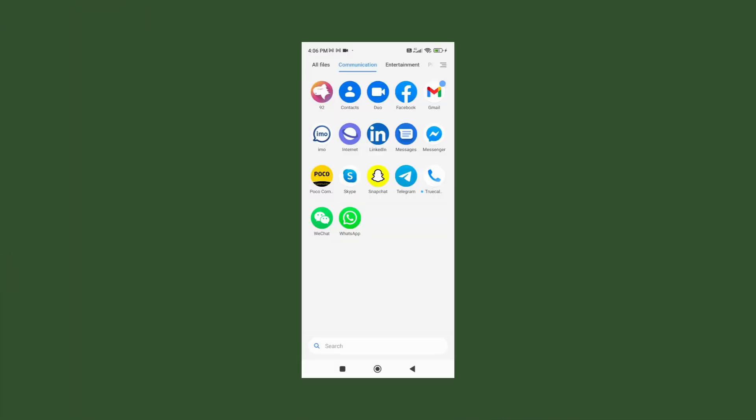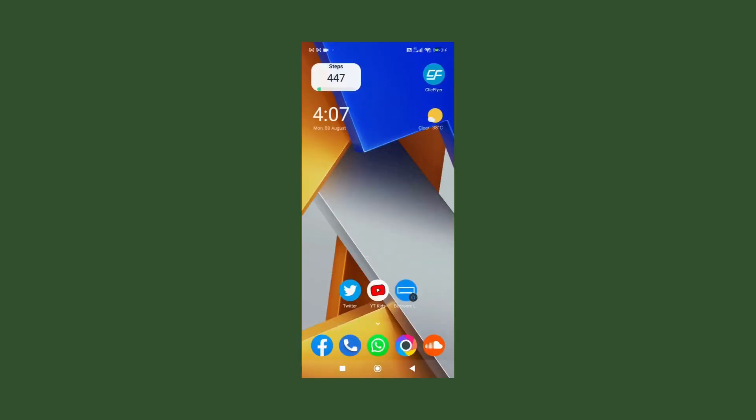Hi viewers, welcome to our channel. Today we will learn the privacy hack in WhatsApp. If you don't want anyone to access your phone without your permission, then you can put a finger lock in your WhatsApp.